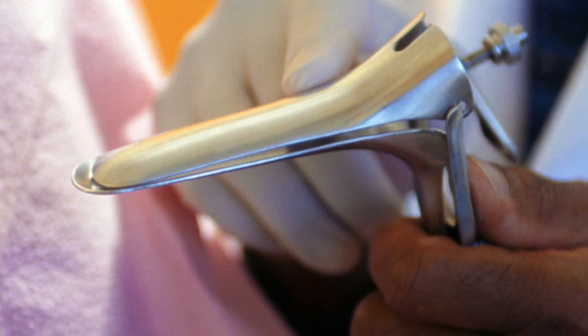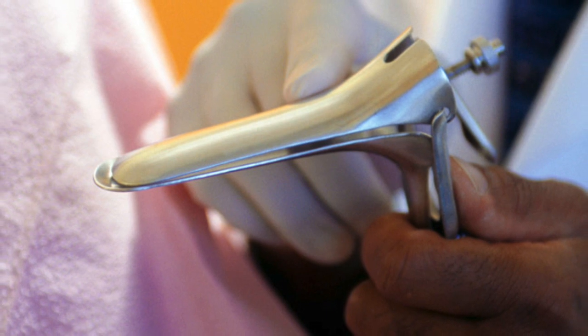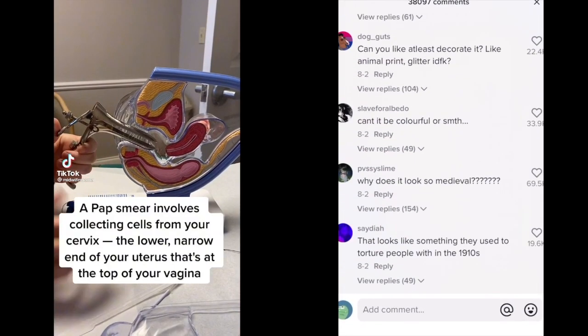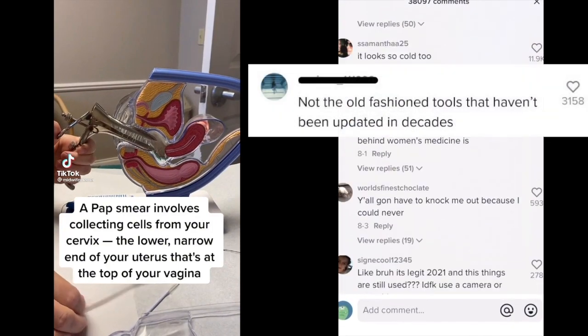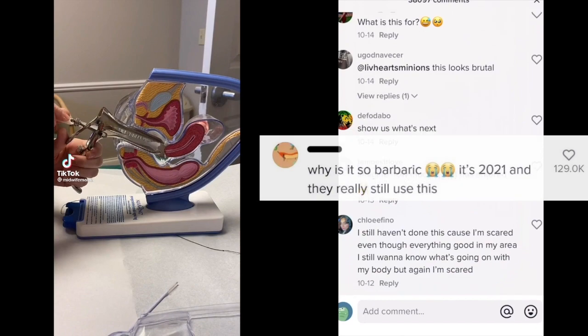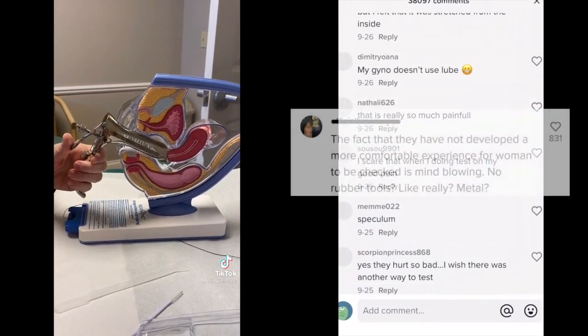This is a vaginal speculum used in routine pelvic exams and pap smears. If you've ever used this and disliked the experience, you are not alone. This video shows what a typical pap smear looks like. As you can see from the comments on the screen, there are a lot of concerns from women who undergo these procedures regularly. There are even several pleas for a complete redesign of the instrument.